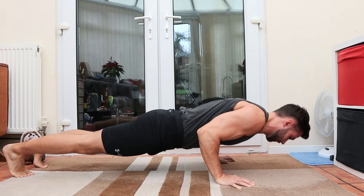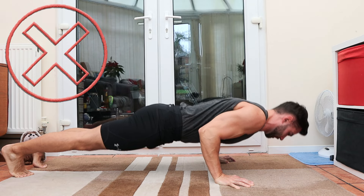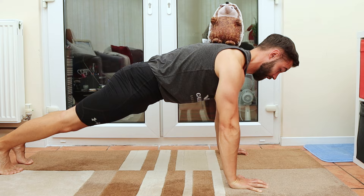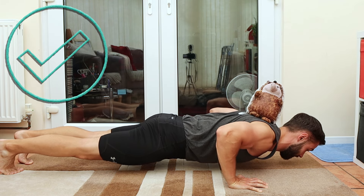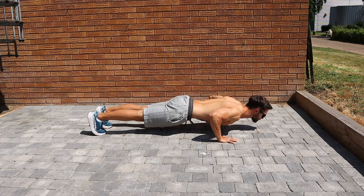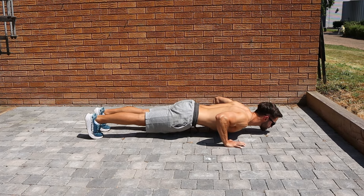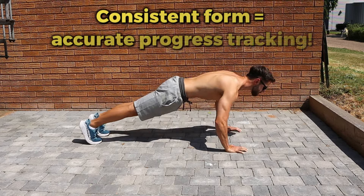So why is using full ROM so beneficial? In many studies comparing full versus partial movements, full ROM led to superior muscle and strength gains. This is because greater ROM recruits more muscle fibres, more parts of the muscles. If you're feeling a stretch in the pecs and the front delts at the bottom of the push-up, that's a good thing. This has been shown to increase muscle growth results.